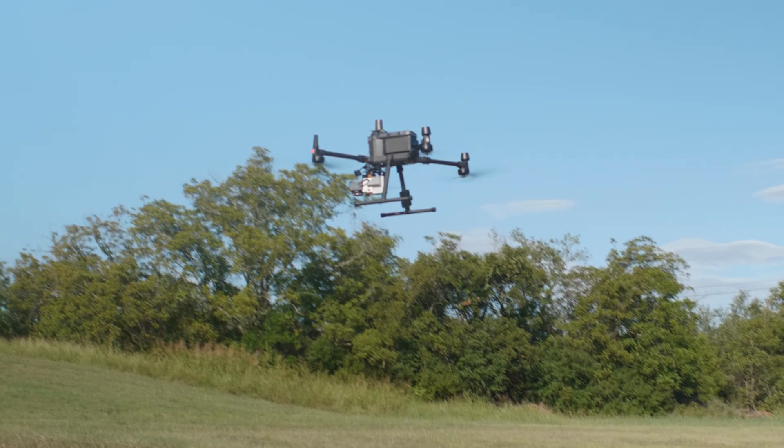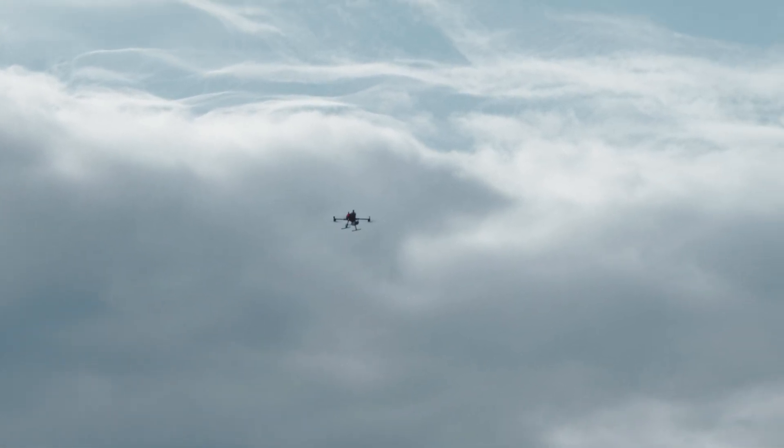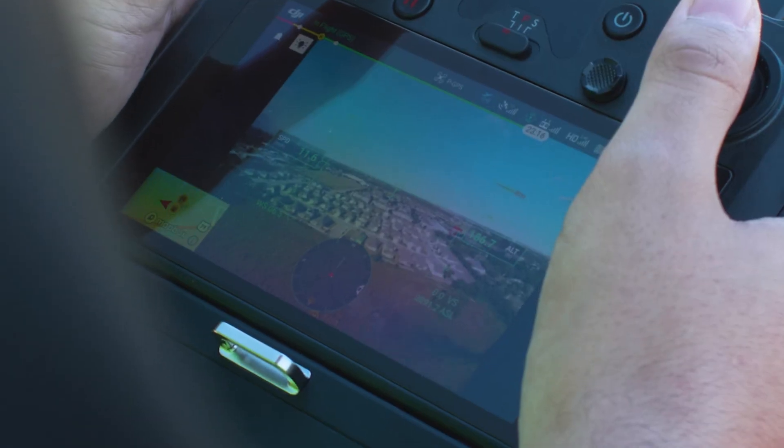Welcome back to our learning video series for the new Recon LiDAR systems. My name is Gilbert and I'm going to be your guide today as we explore capturing data with the new Recon LiDAR systems. In this video, we're going to be taking to the skies and capturing data from the Recon LiDAR system that we will later process into a point cloud.